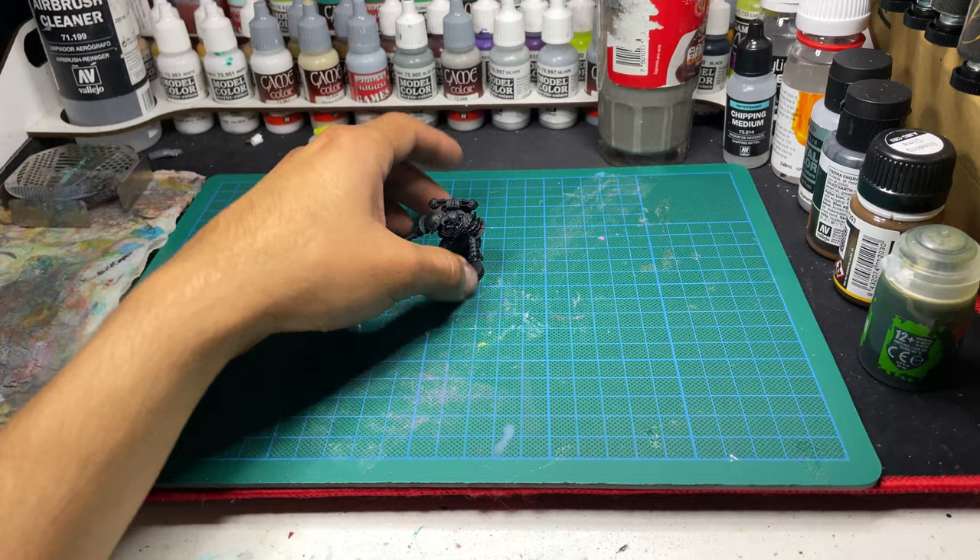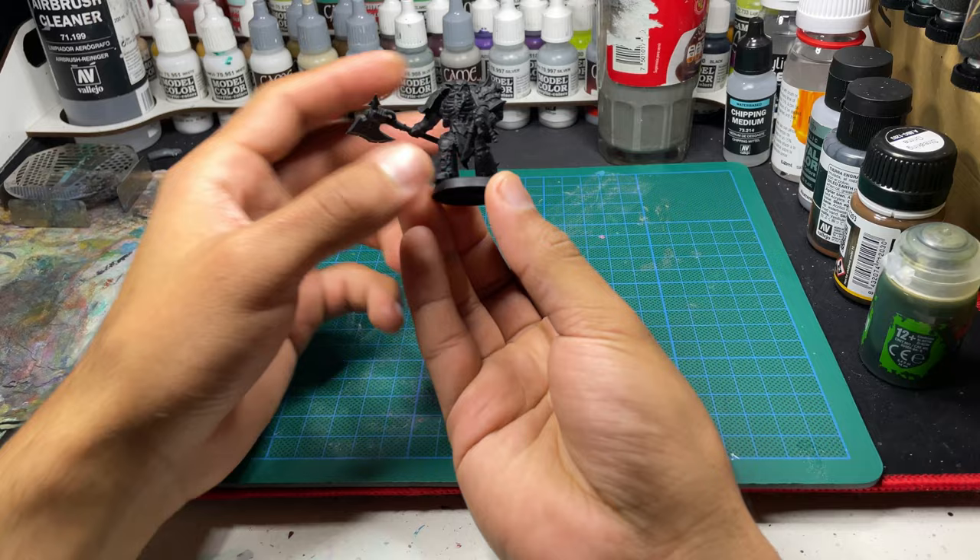This is Bob, one of the Chaos Chosen. Today I will show you how I paint this little guy into one of my favorite legions in 40k, the Emperor's Children.